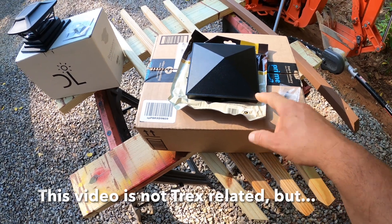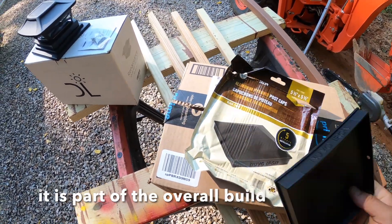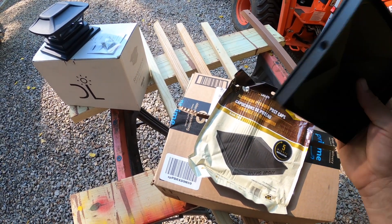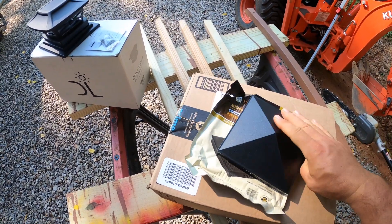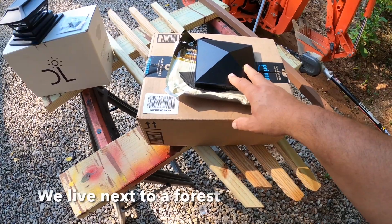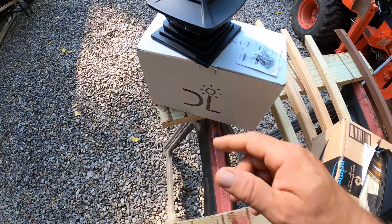Yesterday we got the post caps — here they are. It's just this cap and two screws, and it says 'nouveau iron' on it even though they're made out of aluminum. We got eight of them, but we're probably only going to use six of them.